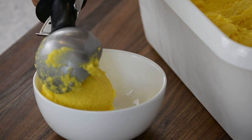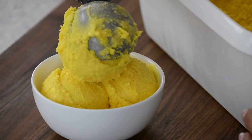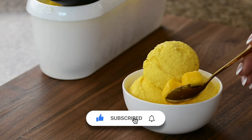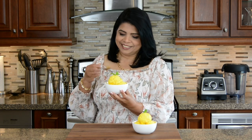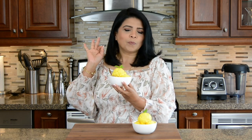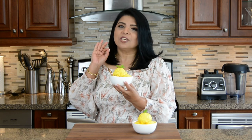Enjoy this mango ice cream scooped into a bowl or in a crispy waffle cone. And because we love to impress, let's toss in some fresh mango cubes and top it with mint leaves. Now I'm going to give this delicious ice cream a taste — and I know you wish you were here with me. Oh, it's so creamy. That is simply delicious.